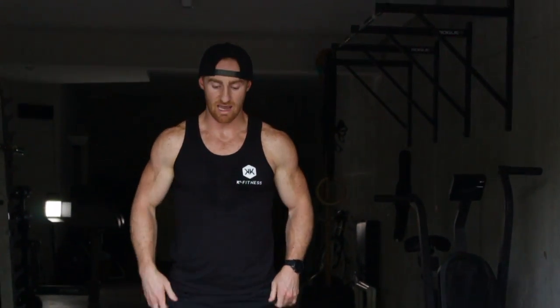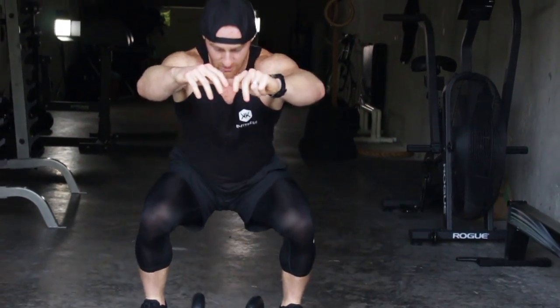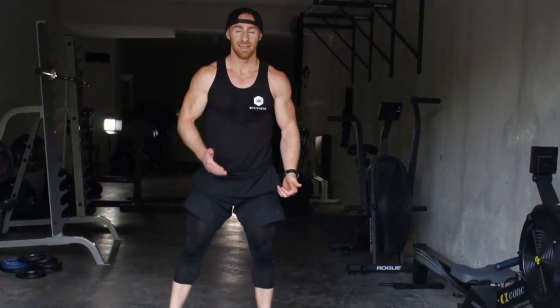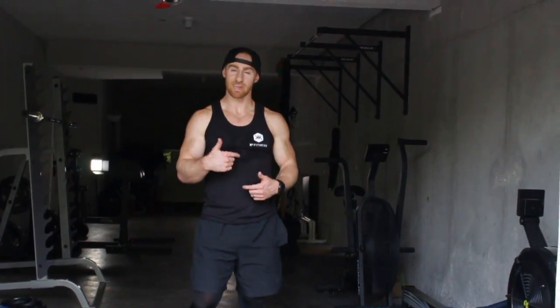One last thing: when the bells are heavy, you never want to see the knees coming in during any squatting mechanics. Get in the habit of pushing those knees out — that'll keep your back safe. That's the double kettlebell front squat.